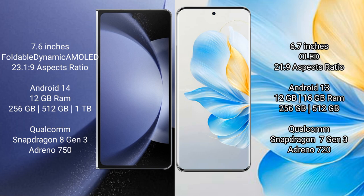Samsung Galaxy Z Fold 6 runs on the Android 14 operating system. Honor 100 runs on the Android 13 operating system.